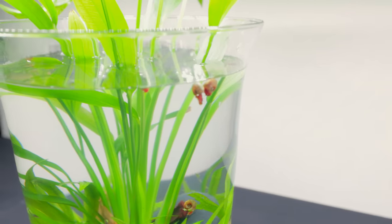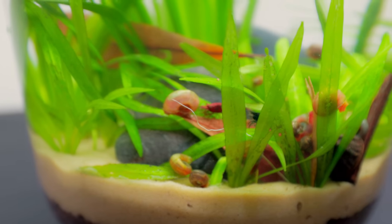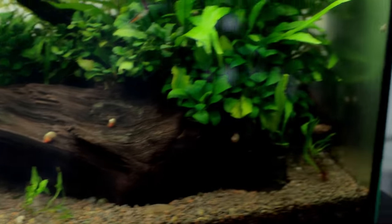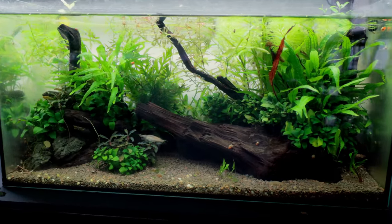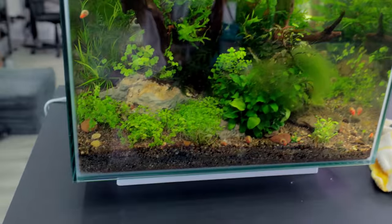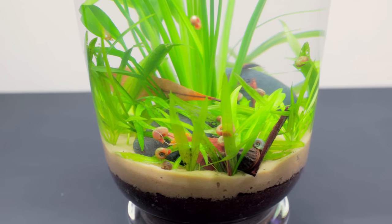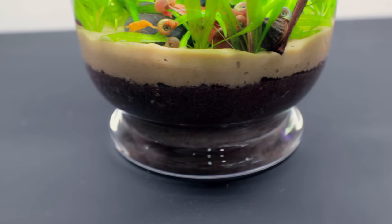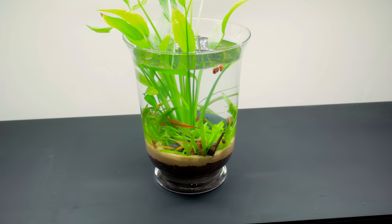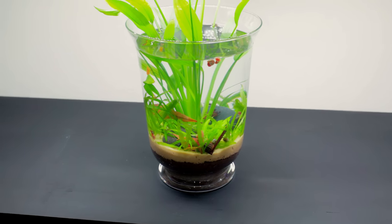Some of the snails are just floating because they've got a little air trapped in them from being taken out of water - they'll sink in a minute and be fine. Look at some of these getting to work already! All of my tanks have snails because I consider them such an important part of every ecosystem. They break down a lot of waste produced by fish and shrimp, and it eventually makes its way into the substrate providing more nutrients for the plants. They'll chew up any decaying leaf or plant matter. Providing you don't overfeed, the snail numbers will stay steady - they only multiply fast if there's a ton of waste to feast on.